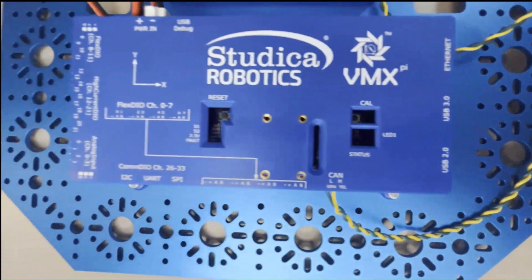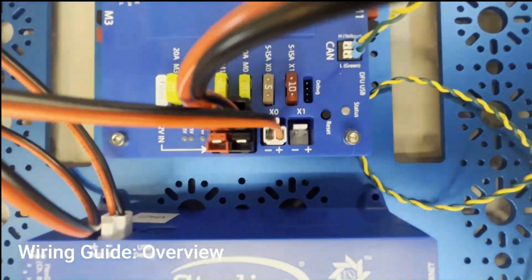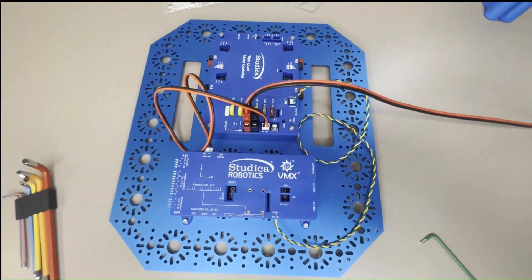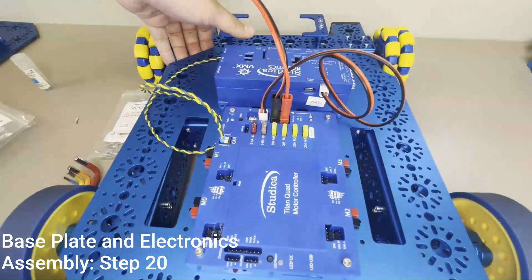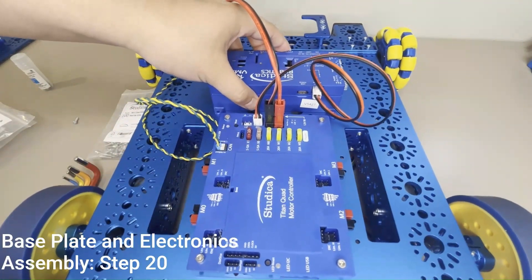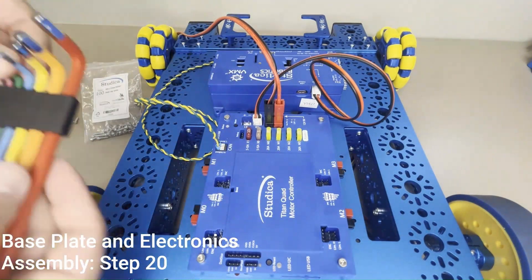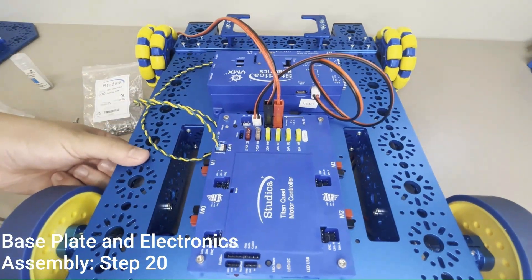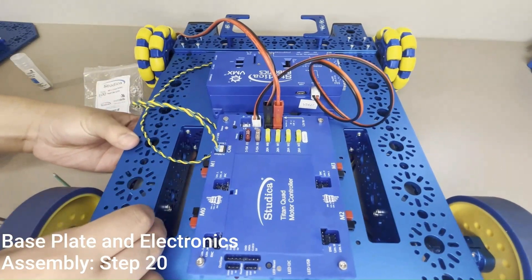The Titan wire pack contains the cables and wires necessary to connect the VMX and Titan to one another — please see the build guide instructions for further details. To secure the electronics base plate to the robot chassis, align the base plate as shown so the hole patterns of the base plate, chassis, and motor mount plate screw holes align, then insert two M3 x 12mm socket cap screws into each motor mount plate and tighten using a 2.5mm hex key.